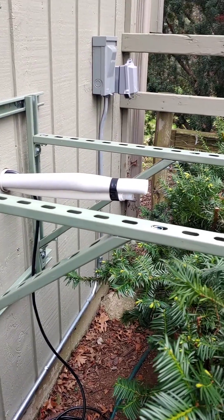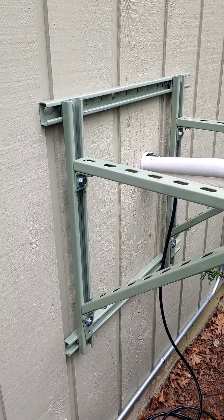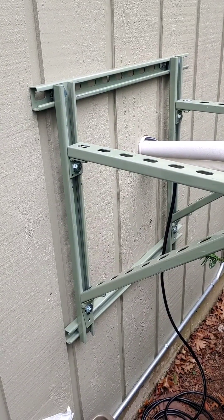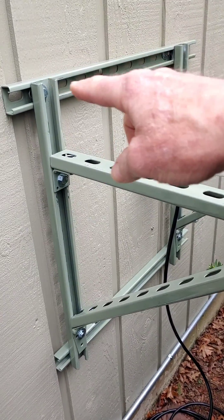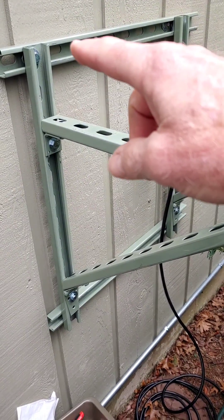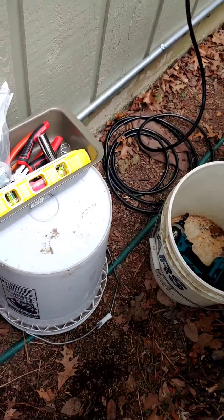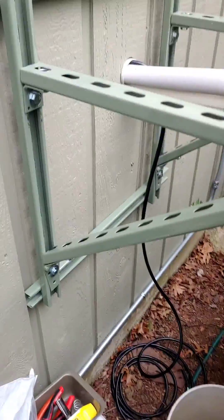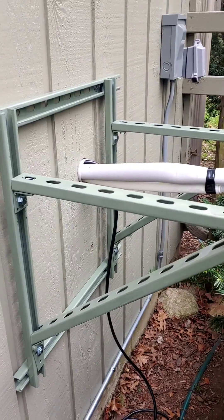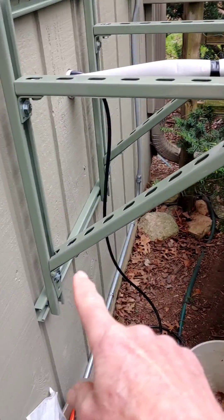Here it is, mounted on the side of the house — pretty much mimics the ones you can buy online. How it works: the top part allows you to hit the studs on the building, and the bottom — oh, Daisy, get out of there. The goat's eating my parts.